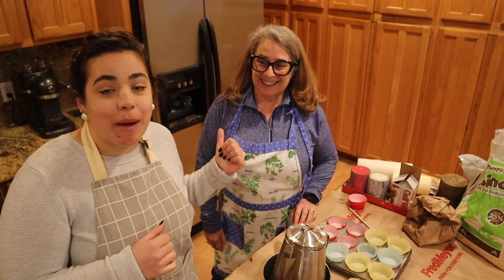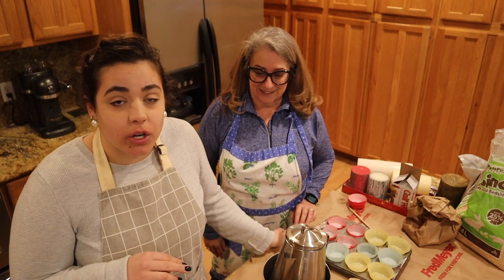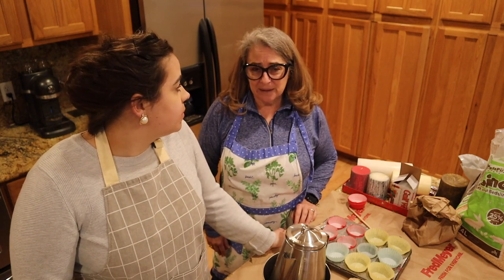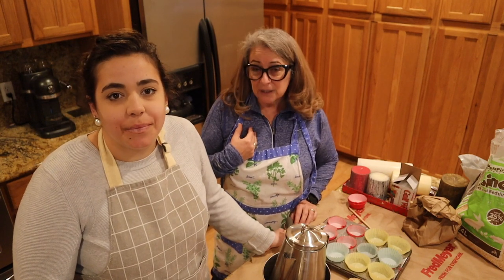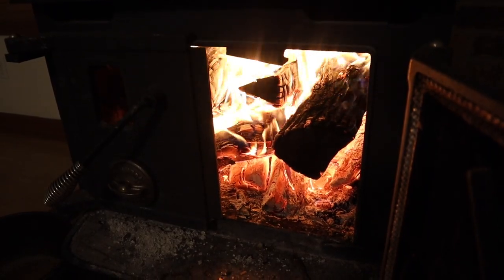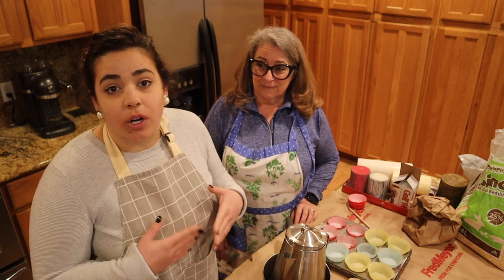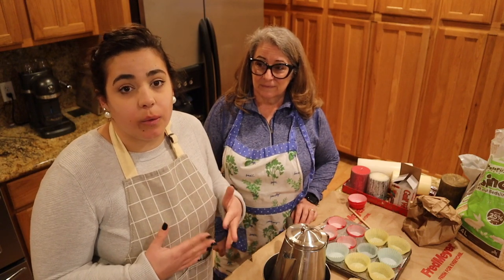Hey friends, welcome back to Acre Homestead. This is my mom Susan. Hi there. My name is Becky if you're new, and today we're going to be making fire starters. This is something my mom started making two years ago — she first made them with her children in Cub Scouts, Brownies, or Campfire Girls in preparation for a campout.